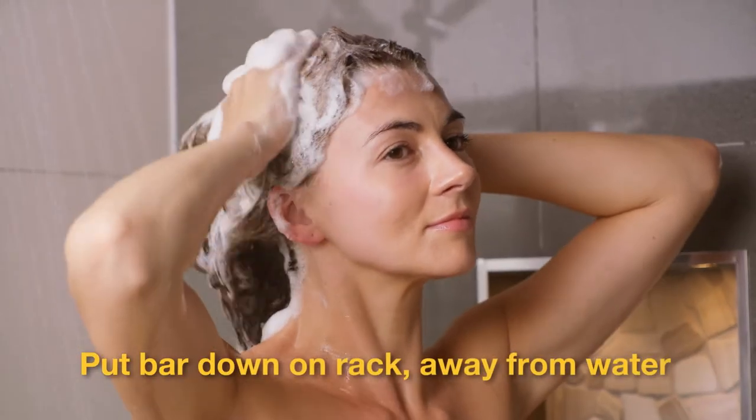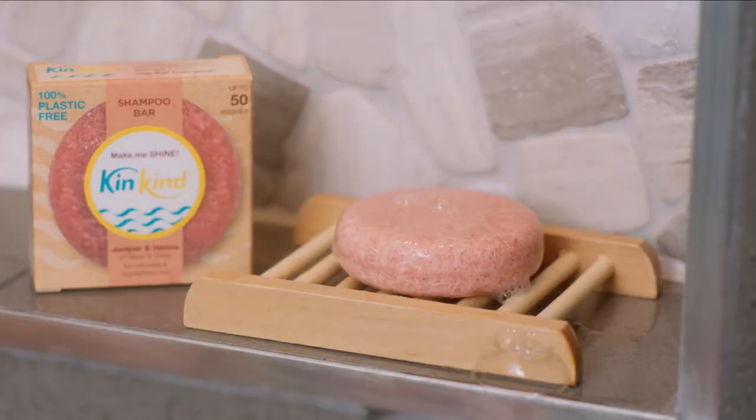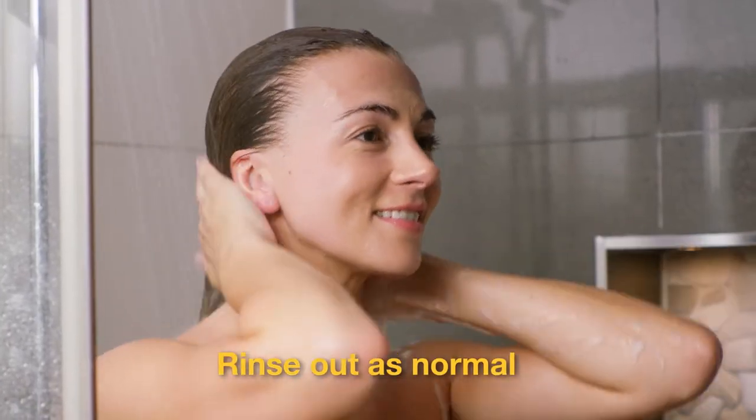Put the bar down on a rack, away from water. Rinse out as normal.